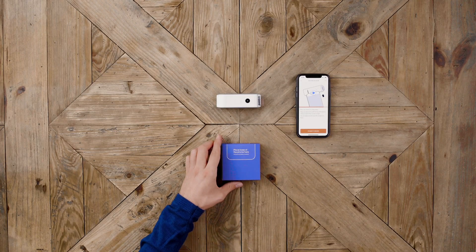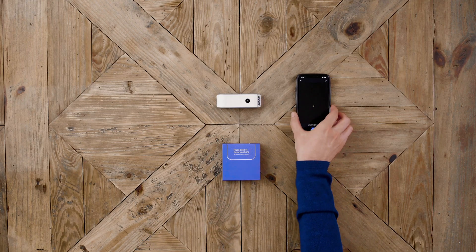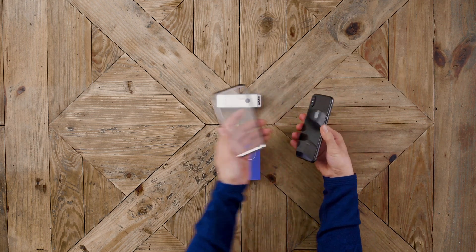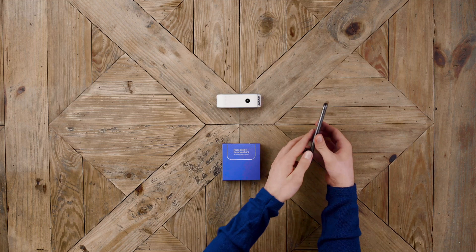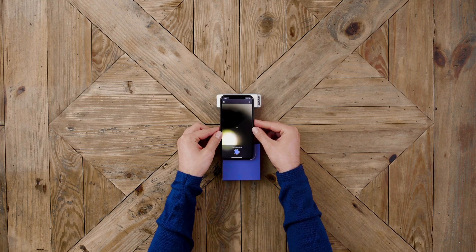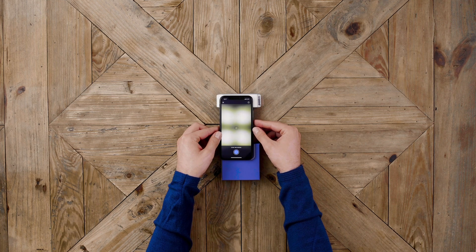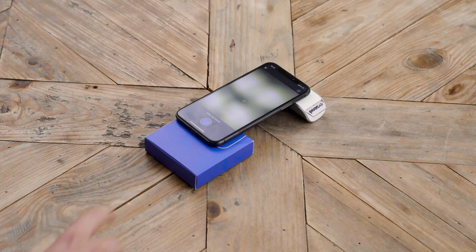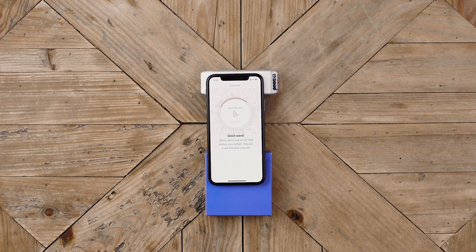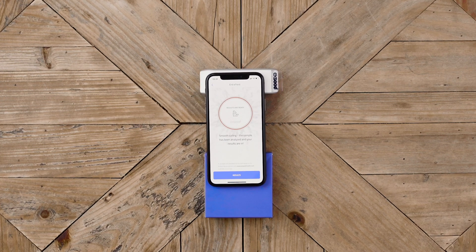You can use the blue slide box for support. If your phone has a cover, please remove it. Put your phone on top of the device and let the light from the device guide you. Make sure you can see all four lights, then press start recording.